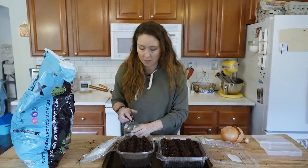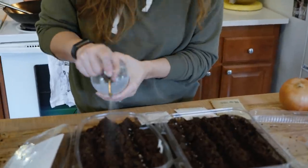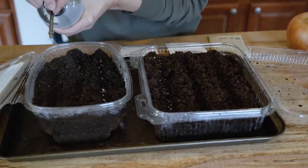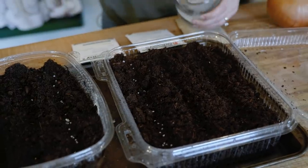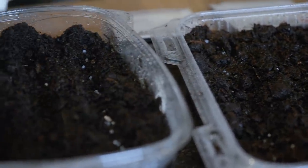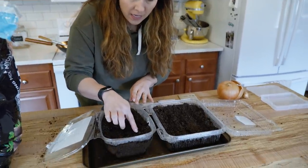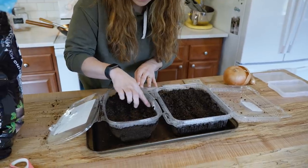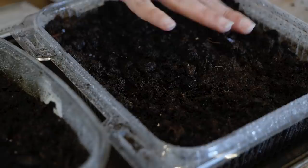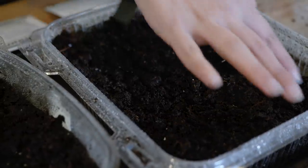We need to have moisture when we're seed starting, so I'm using one of these little sprayers — it's actually for my houseplants but it works well to evenly get the surface moist. Now that we have our soil nice and saturated, I'm going to take my finger and just fill in the tops of my little trenches. This also gives me a feel — I can tell this side is a little bit drier, so I'll give that one more spray.